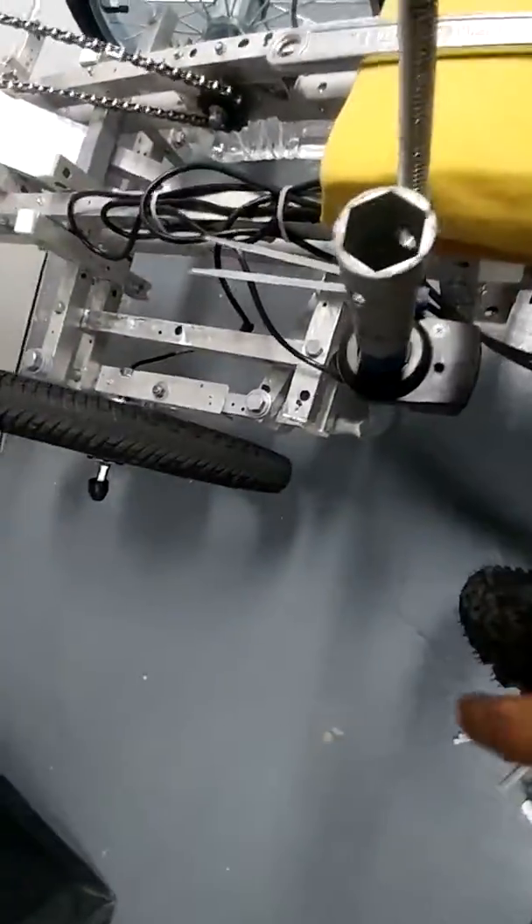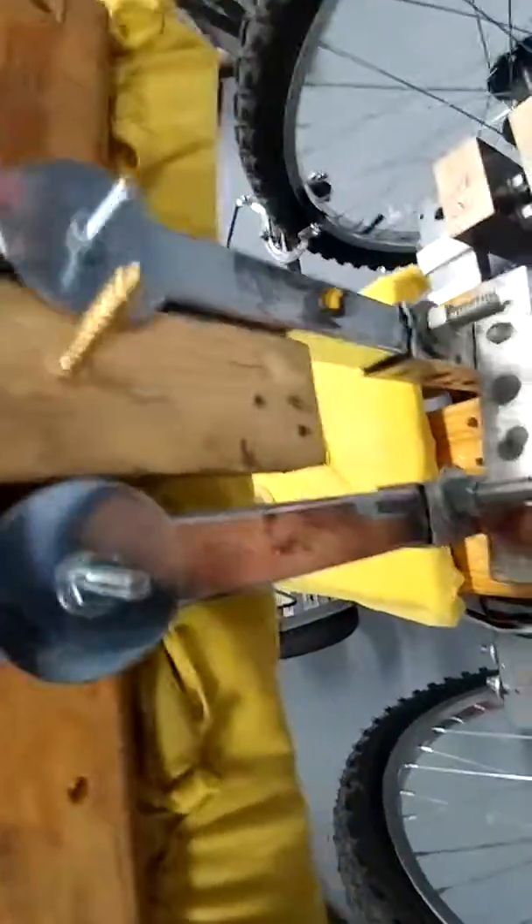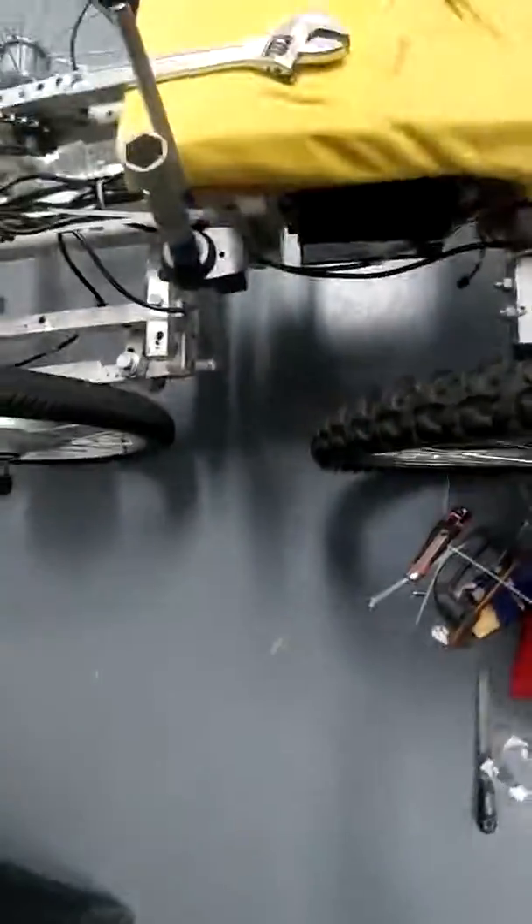There's currently one brake, so I have to extend this across and put another brake on this side with the same idea — using one of these, insert it into this square tube, and then I'll have another brake. So stay tuned.